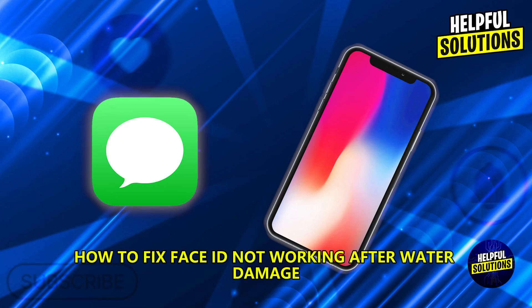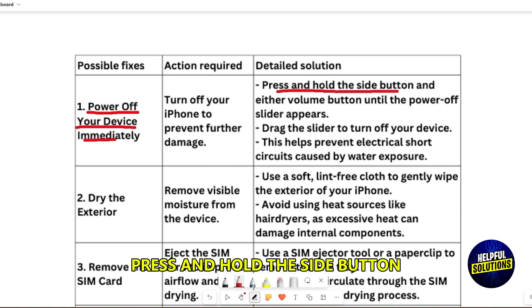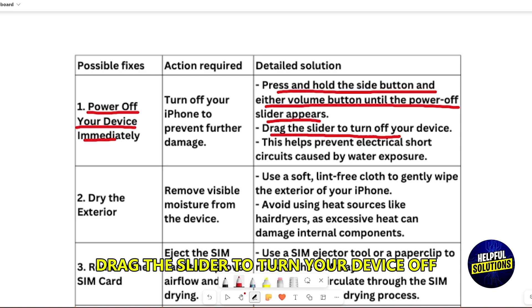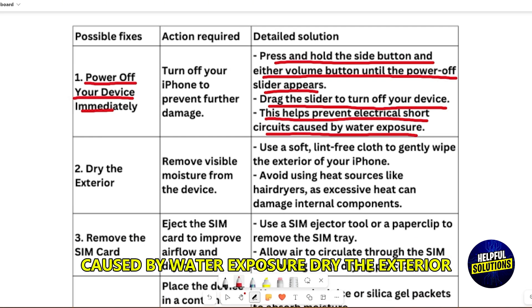How to fix Face ID not working after water damage. First of all, power off your device immediately. Press and hold the side button and either volume button until the power off slider appears. Drag the slider to turn your device off. This prevents electrical short circuit caused by water exposure.